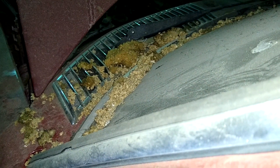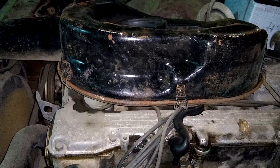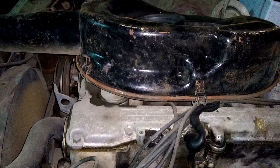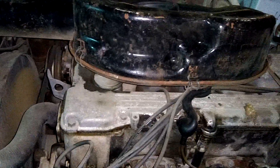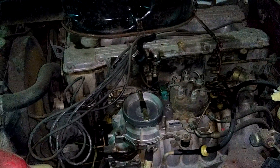The horn works. Let's see how long it runs.